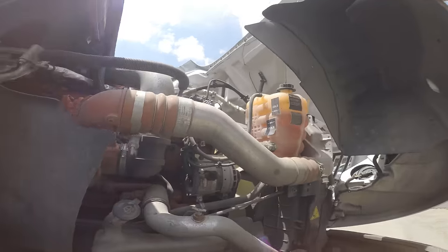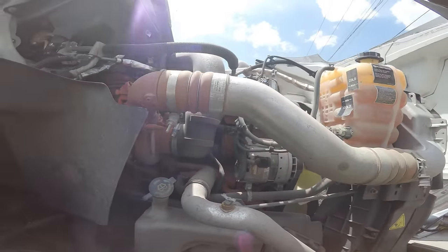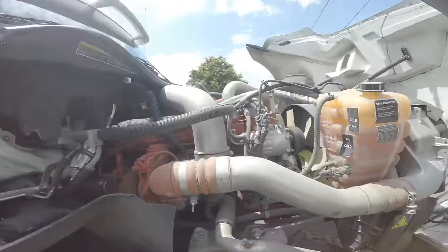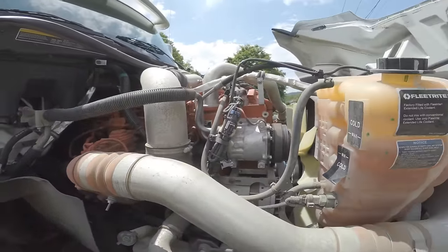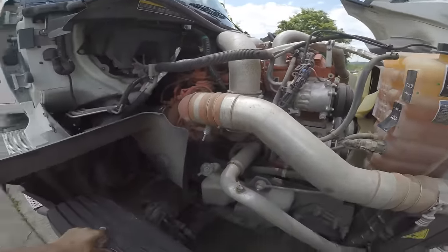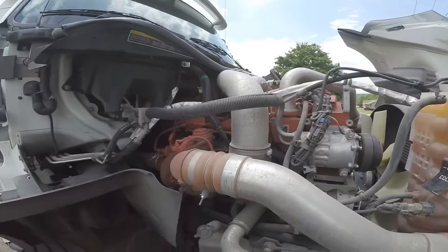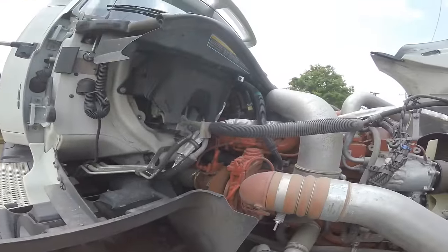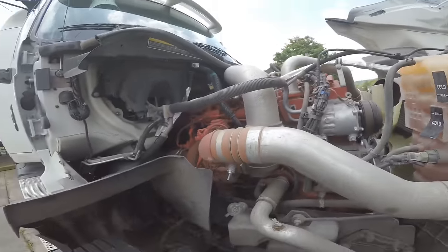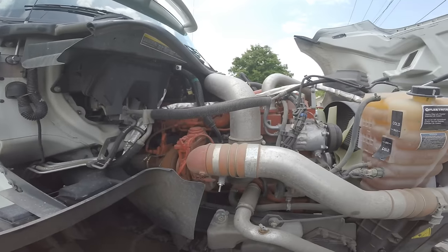Everything inside is pretty much the exact same, as y'all can see. We got the Cummins — I guess it's the ISX15, same engine I had at night. Everything is in the exact same place. A lot of people thought I had the MaxxForce — it's actually the same engine. It is under factory warranty — I believe it's a four-year warranty. They cover everything, so y'all don't have to worry about the transmission.